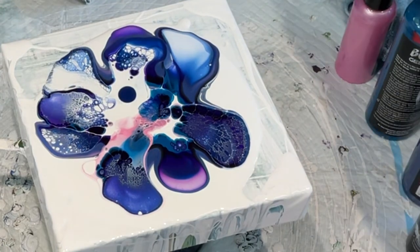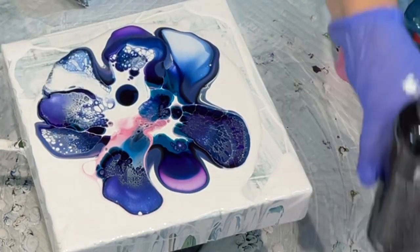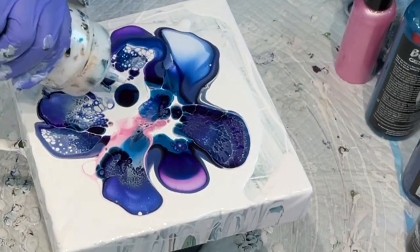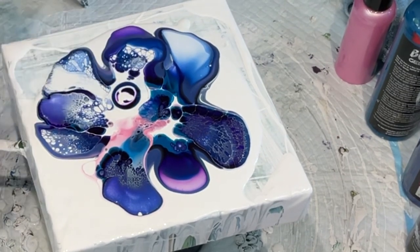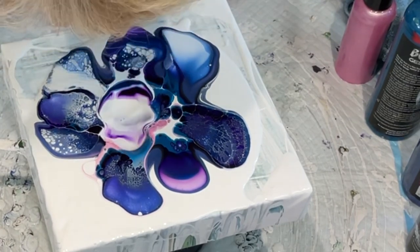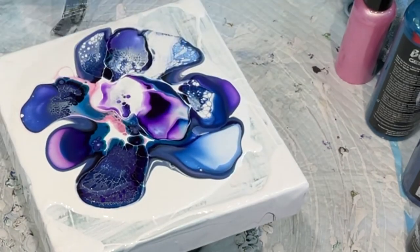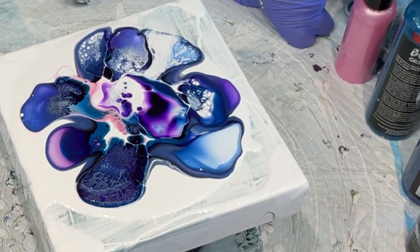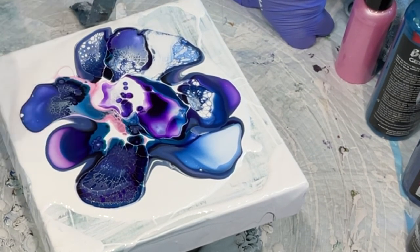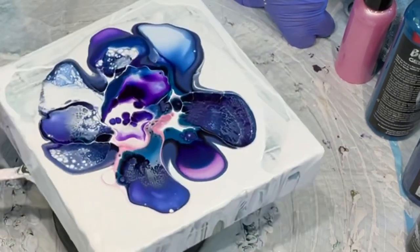I'll put a little bit of color and then a little bit of cell activator - that's gorgeous! I don't think I should have done that, but this is absolutely gorgeous. I suppose I should take a photograph of it while it's looking so gorgeous because I'm obviously going to lose some of it when I spin it off - but here goes anyway.